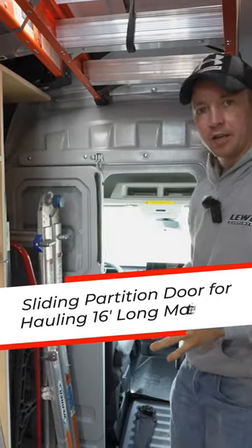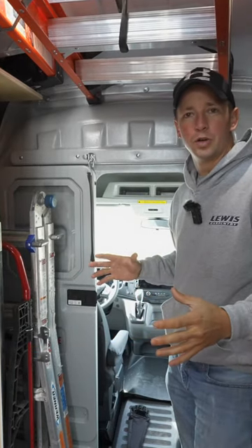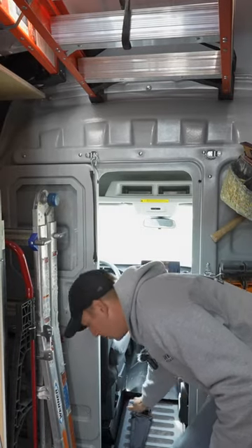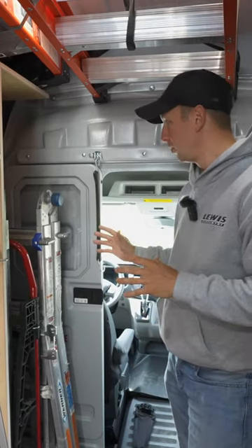The sliding door is really key because with these extended vans you can actually haul 16-foot long trim. I'm going to be building a console and what I do is I leave the bottom open so you can just slide this door open and slide 16-foot long trim in there and haul it. It works really well.